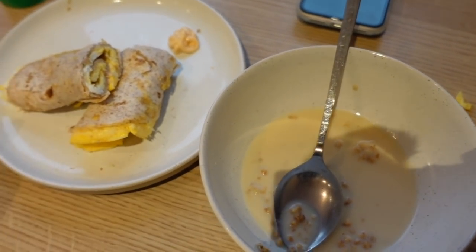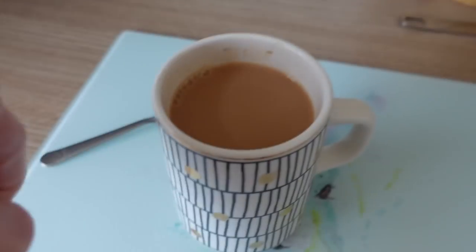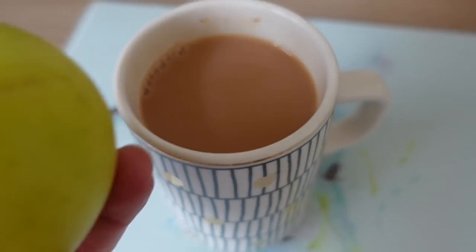I'll just have more water now. We've got an apple and a tea snack break at half past ten.